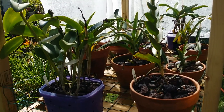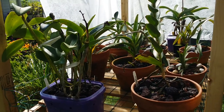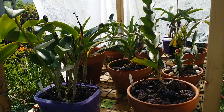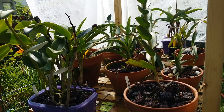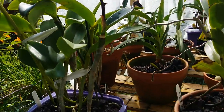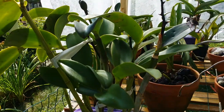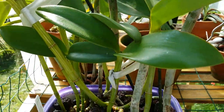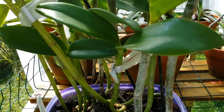Good morning guys, this video is all about my orchids growing in lava rocks. A viewer requested that I show this particular orchid growing in lava rocks, and I'll show you how I use them in my collection.